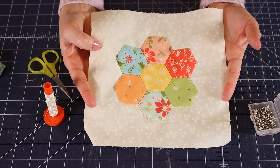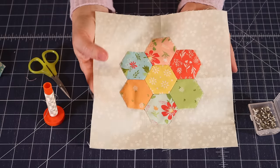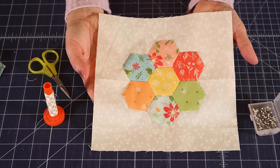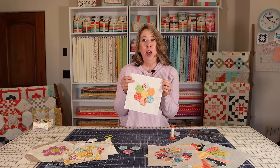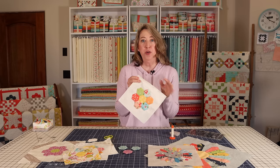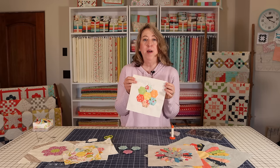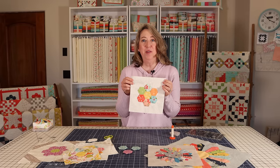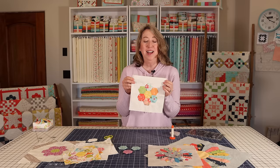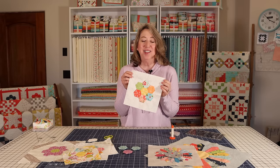That is how you stitch a grandmother's flower garden block, or a Dresden plate, or any other simple piece of applique to a background. That's it for today's tutorial — I hope you enjoyed it. Remember, there are other videos that show you different parts of this process. If you enjoyed this video, we would love it if you'd share it with a friend, hit the like button, subscribe to the channel if you haven't already, and thanks so much for stopping by.